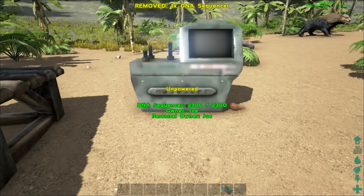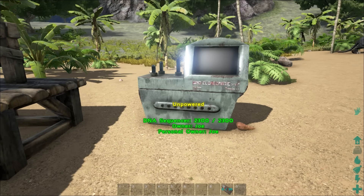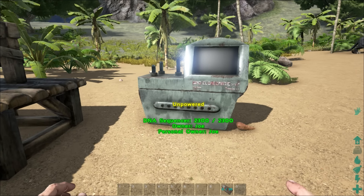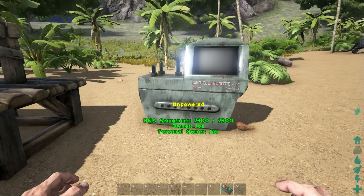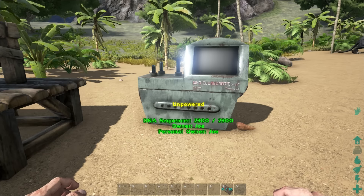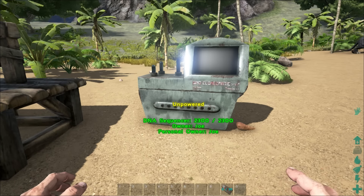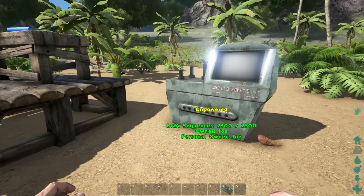You can place the DNA sequencer anywhere you would like, so I'll place it right here. What if you put it inside a building? Well, the DNA sequencer — since some big dinos may come out — it's not really recommended that you put it inside a building unless you have enough space, because the largest animal currently that comes out is a mammoth, and baby mammoths are still quite large.